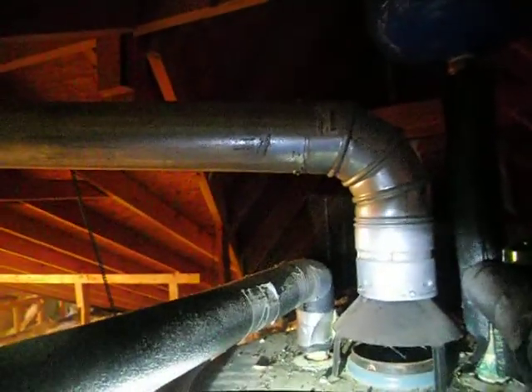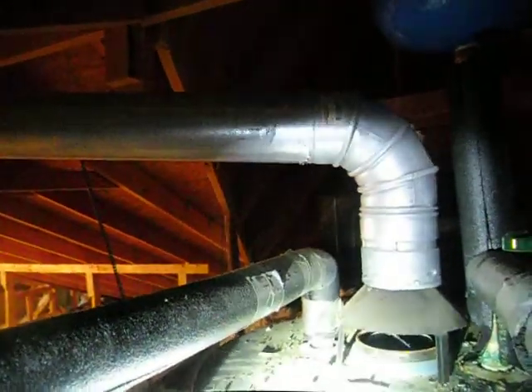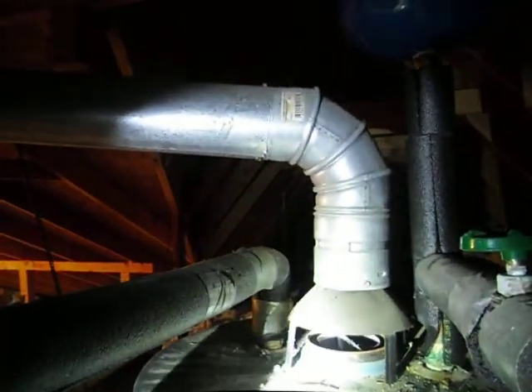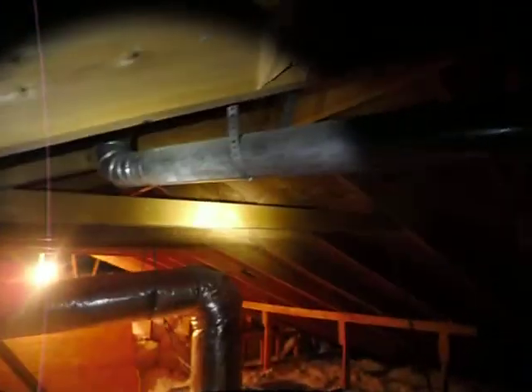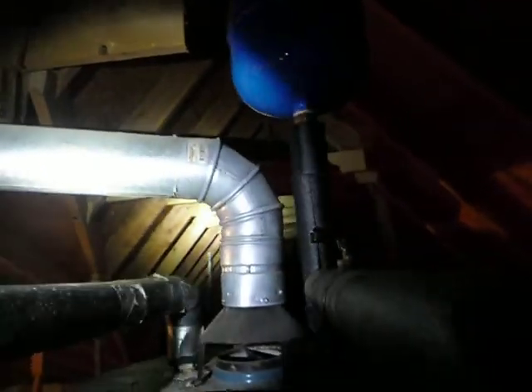Hey folks, this is Charlie with Alpha Building Consultants. I'm here today talking to you about a water heater installation. I have a video on one defect — the pipe insulation — but this video is about the exhaust vent for the water heater. One issue is the ratio of how horizontal it is, but what I want to show you today is something else.